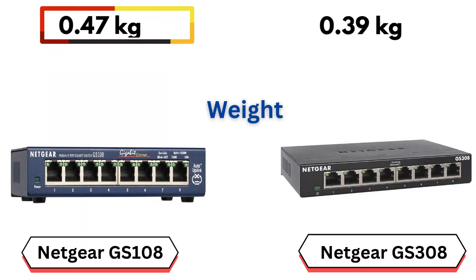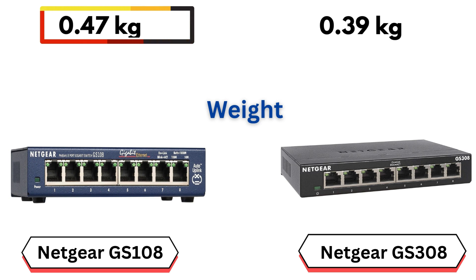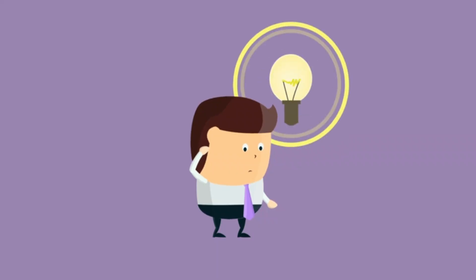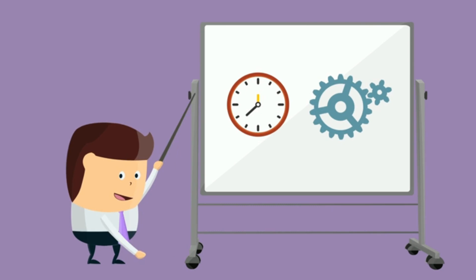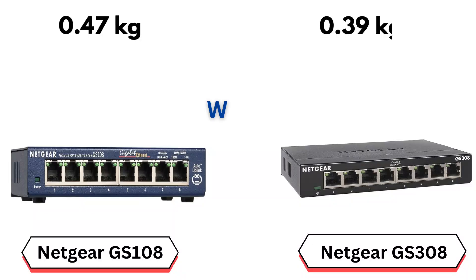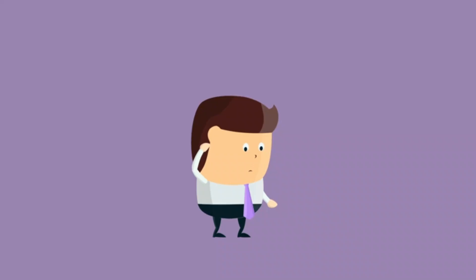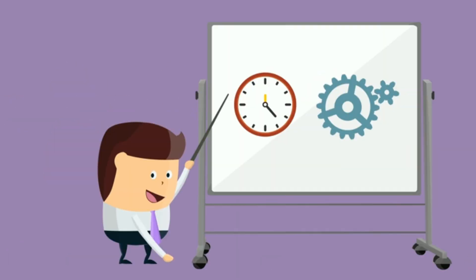Weight. The GS108 weighs 0.47 kilograms, making it slightly heavier due to its larger size or possibly more robust materials. The GS308 weighs 0.39 kilograms, which makes it lighter and slightly more portable. This might be preferable for users who prioritize compactness or mobility in their network setup.